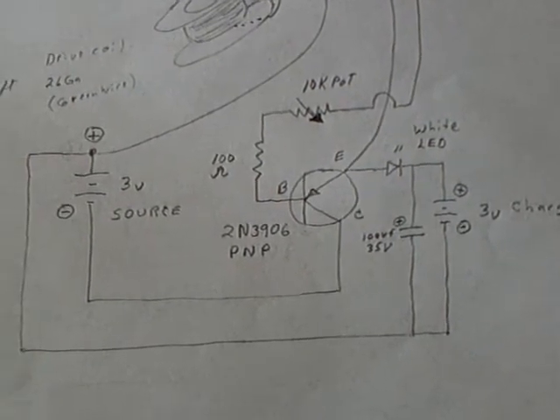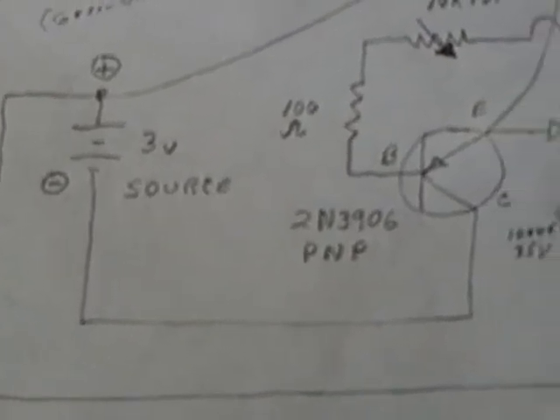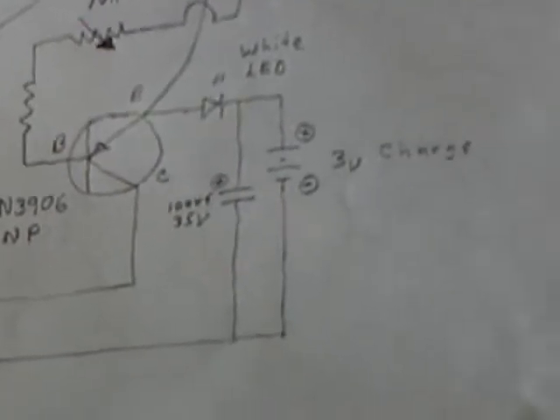I don't email these circuit diagrams. You can freeze frame this and make a sketch of it on your own and build one of these. This is extremely simple.